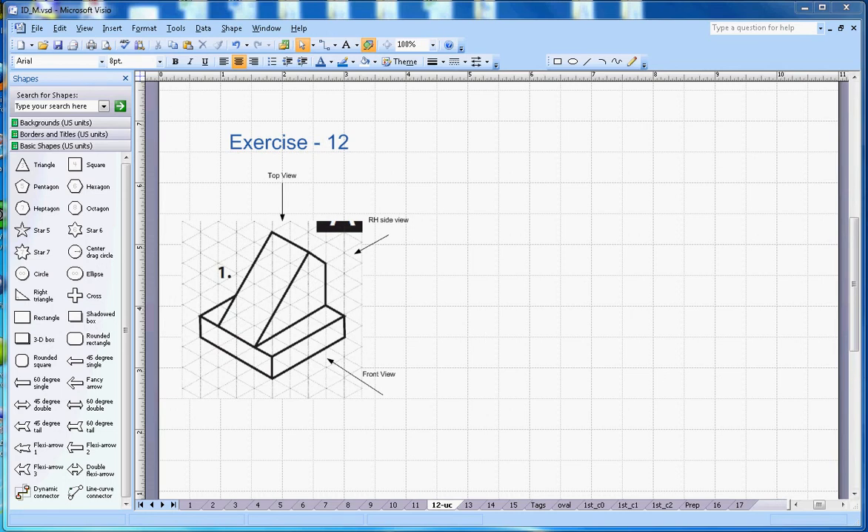This video is about isometric drawing exercise number 12. An isometric drawing is given and you have to draw the orthographic projection in the first angle. Each scale is one centimeter. This is the front view, this is the top view, and from back is the right-hand side view. In first angle, the right-hand side view goes on the left-hand side.